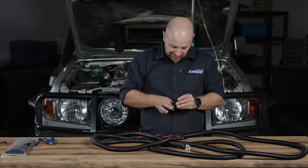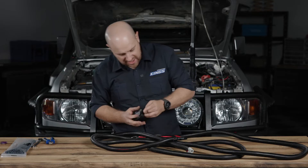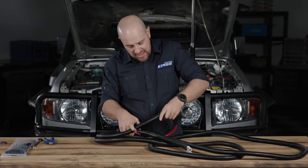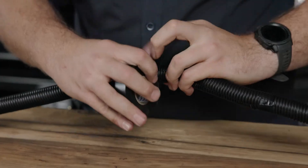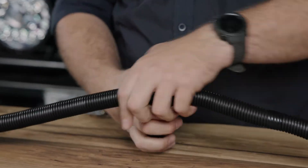A good little practice here is a little wrap of electrical tape every six or eight inches or so. This just helps stop the split tubing from coming off. But conversely, if you need to get to the wiring at some stage — do some diagnosis or add another bit of cabling into the circuit — all you've got to do is just cut down these small bits of tape and you've got access again.